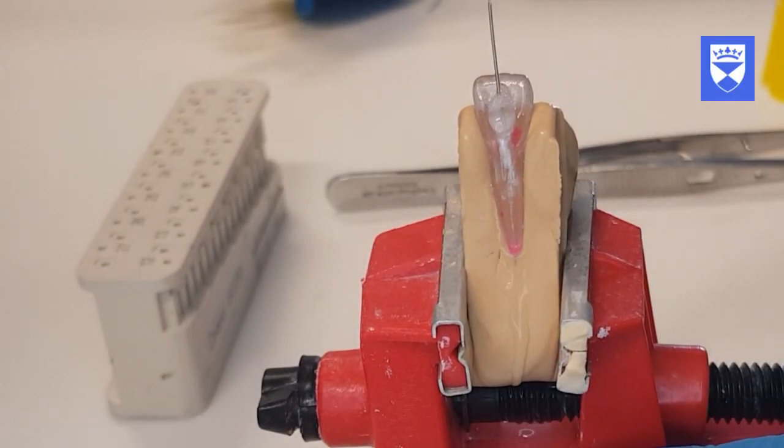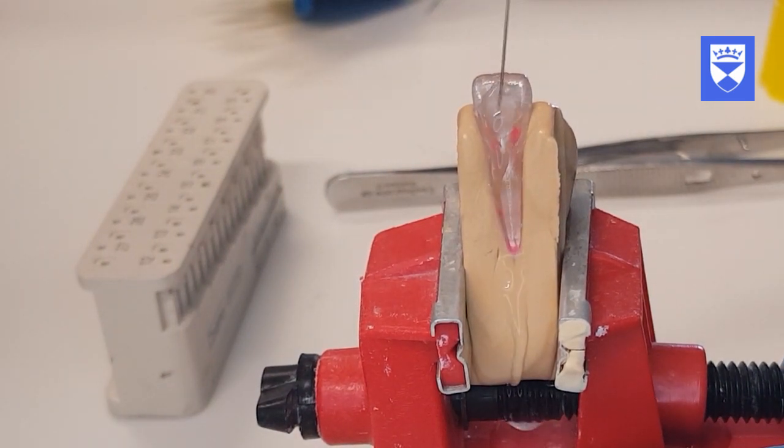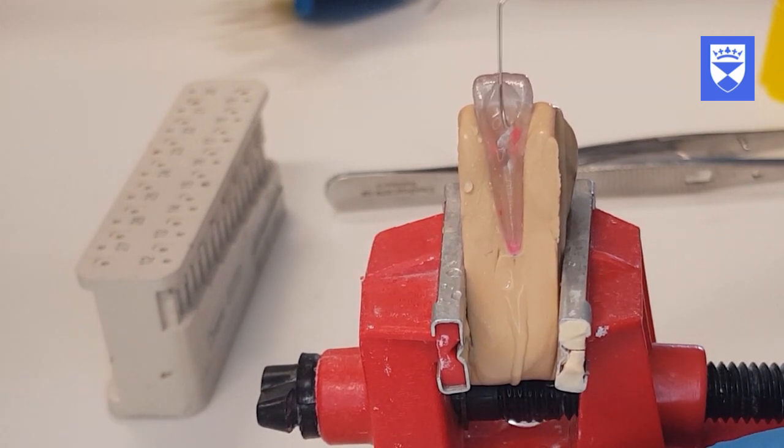To remove the calcium hydroxide paste, irrigate with 3 millilitres of citric acid followed by 3 millilitres of sodium hypochlorite. Do not dry the canal for the master cone fit.